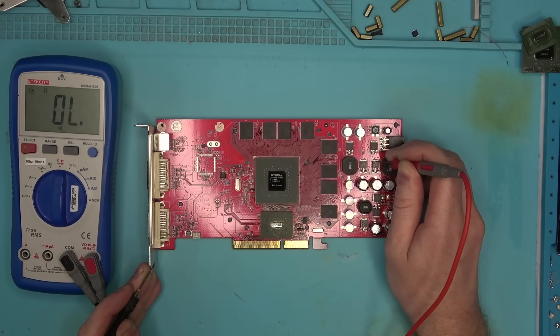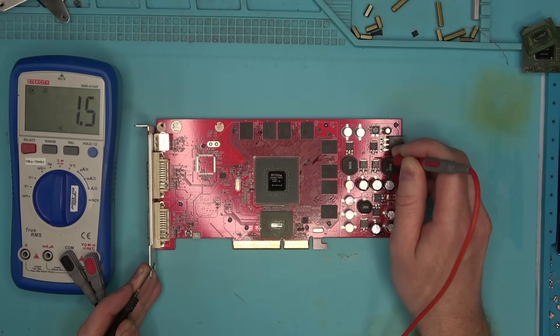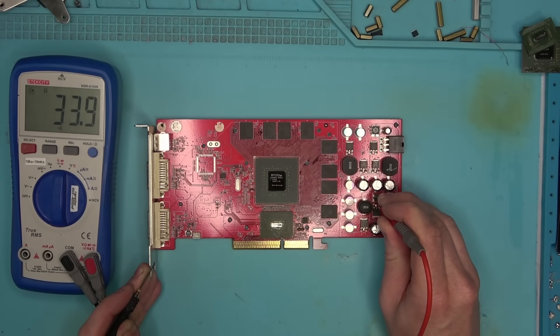There we have it. Instead of 0 ohm, we now have 1.5. And here, instead of 0 ohm, we have 34.